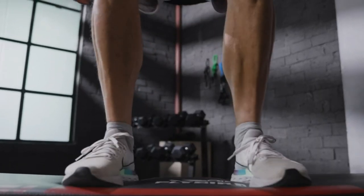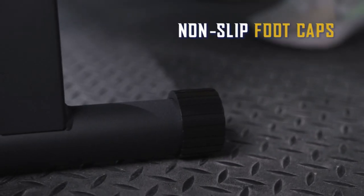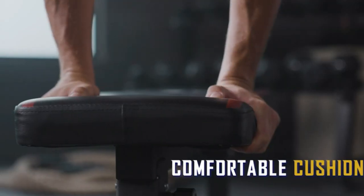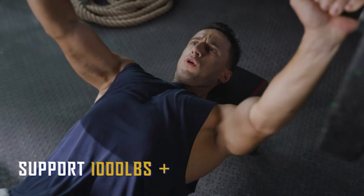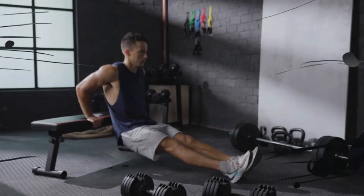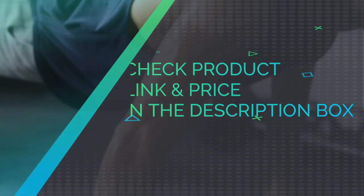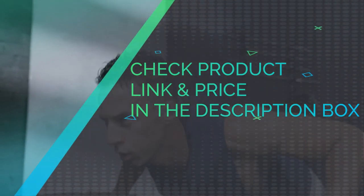No screws need to be installed and no installation problems like wobble or missing parts — almost out of the box and very convenient. Easy to fold and store under the bed or in a closet, perfect for small spaces and home gyms. The long bench fits different people. Check product link and price in the description box.